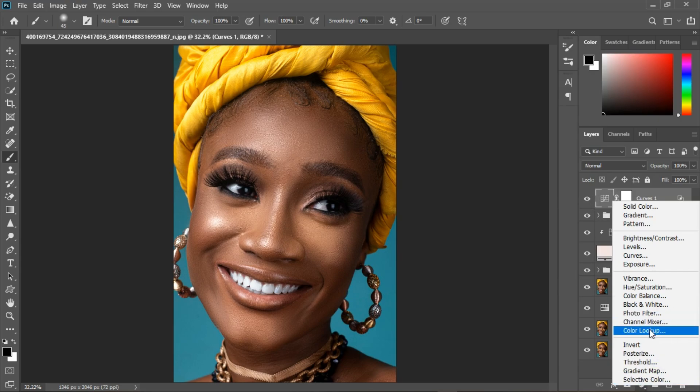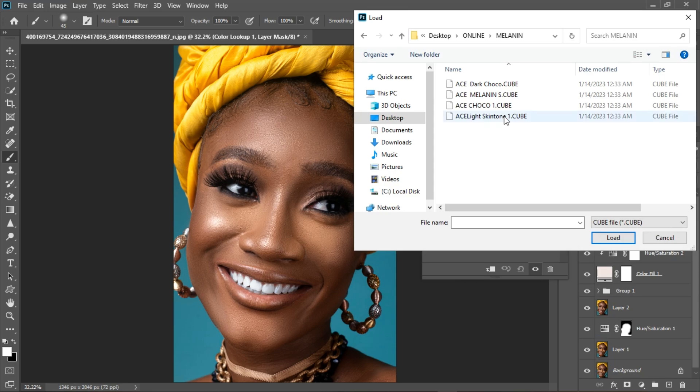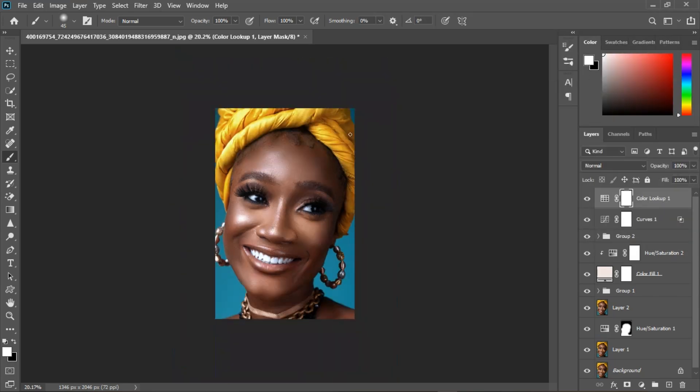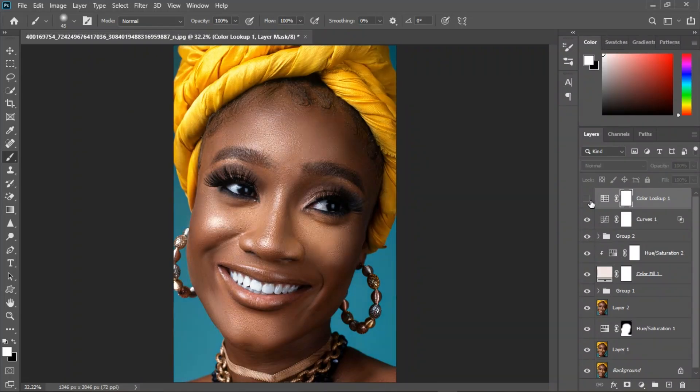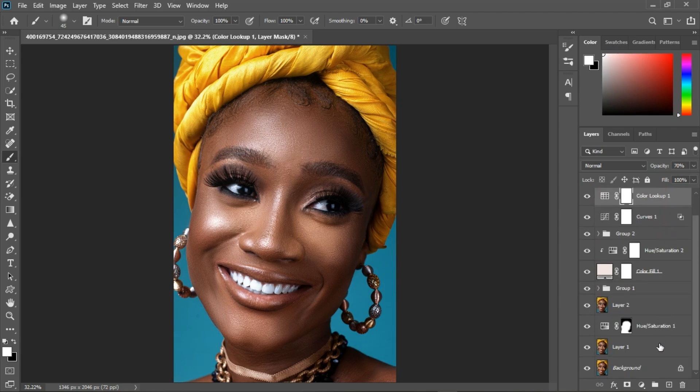Now let's introduce a Color Lookup Table. I'm going to choose the Melanin Lots option and select Melanin Dark Chocolate. Here's before and after — you can decrease the opacity. Around 70 looks fine. I'll create a stamp visible layer with Control+Shift+E and group everything together.